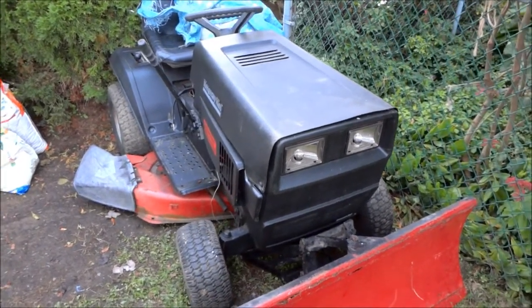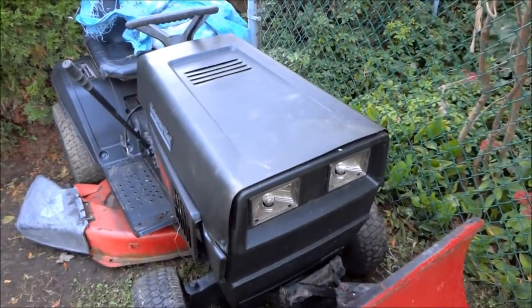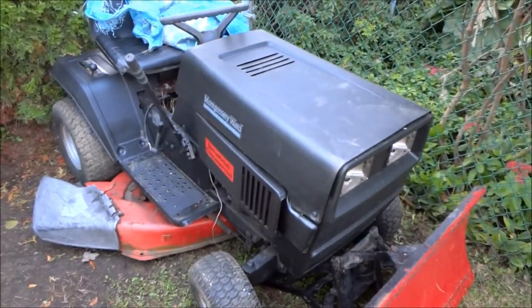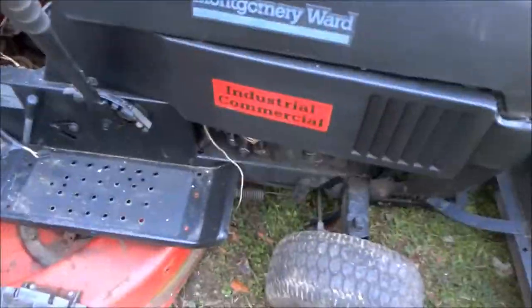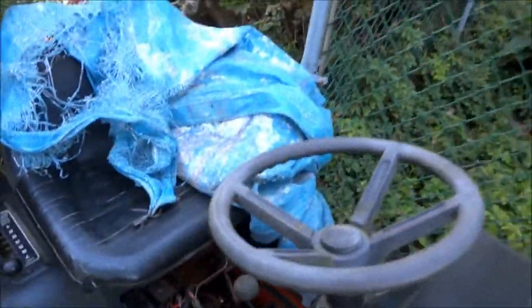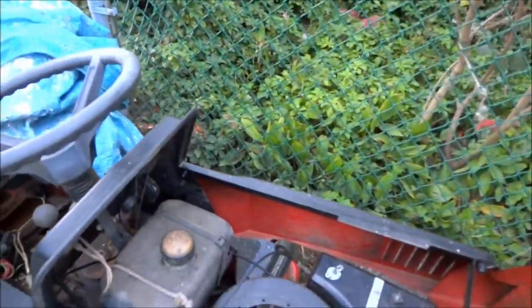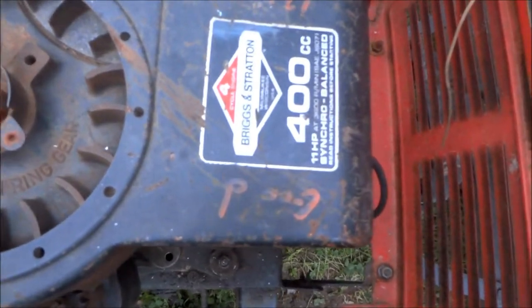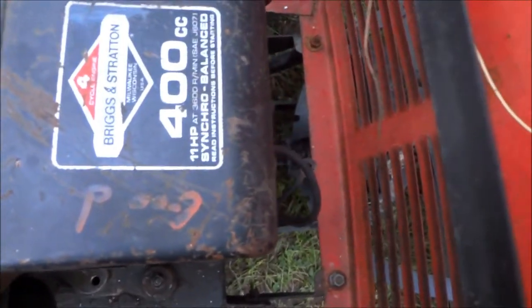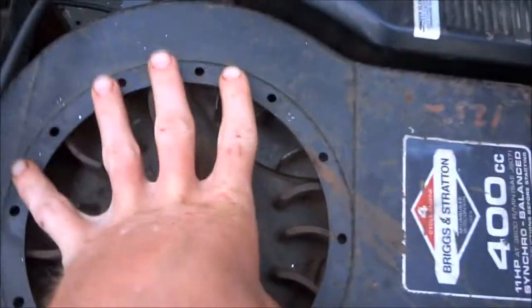Hey guys, today we have a new face on the block — a 1980s Montgomery Ward industrial commercial tractor. Just picked this up the other day. Here's what she's got underneath the hood: it's a 400cc Briggs and Stratton syncro-balanced engine. It's missing the flywheel cover.